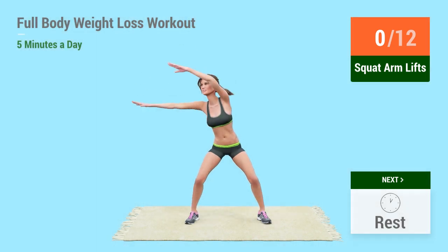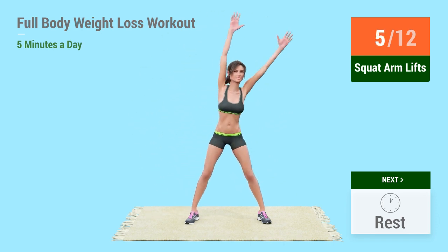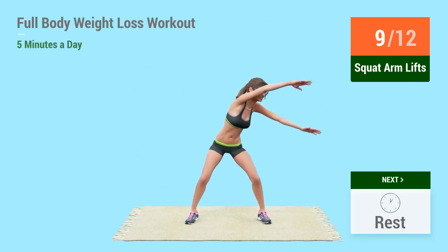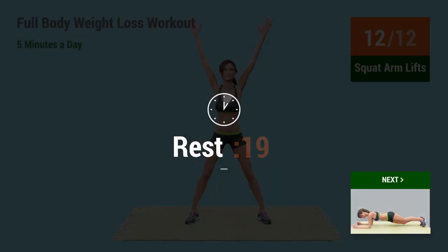Go! 1, 2, 3, 4, 5, 6, 7, 8, 9, 10, 11, 12. Rest time!